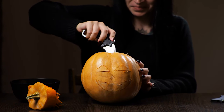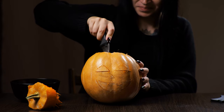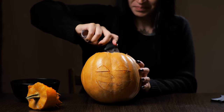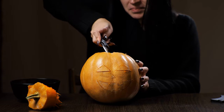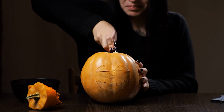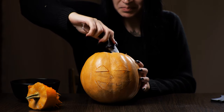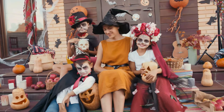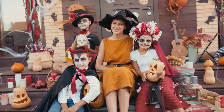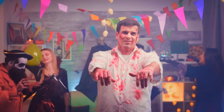Decorating with DIY hacks in the fall can be cheap if you're on a budget. You can use cute, creepy, or scary decorations in each room depending on you and your family's preferences. Additionally, involving the whole family in decorating can make it a meaningful experience, as many kids and even adults often enjoy creative activities.